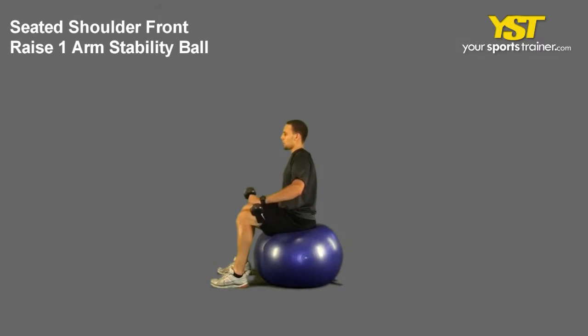This video clip shows how to do the Seated Shouldered Front Raise One Arm Stability Ball Exercise. Sit tall on the stability ball with your feet straight and chest out. Hold one dumbbell in your extended arm down at your side.